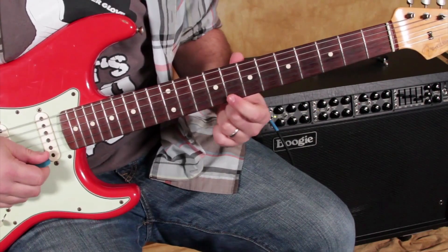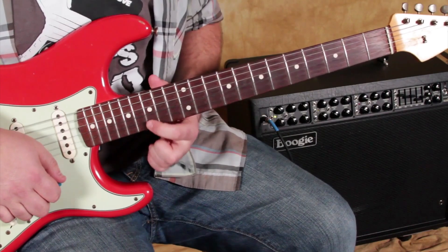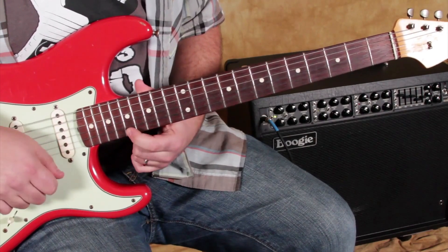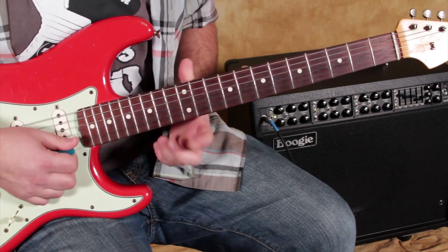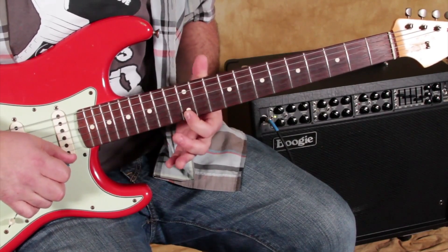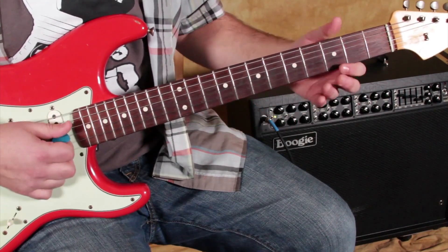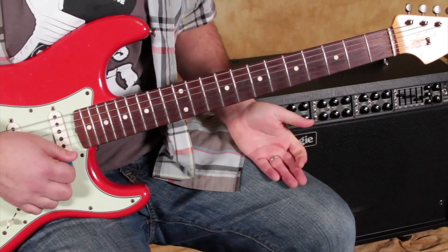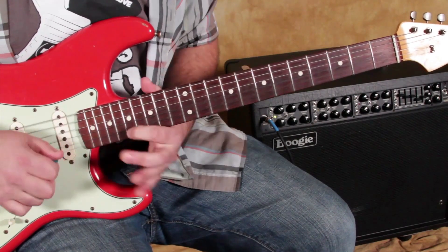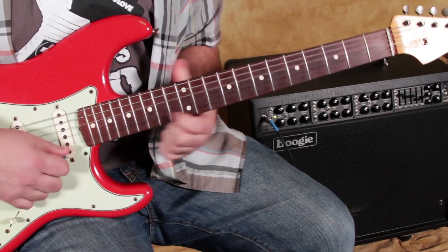So we got the root, minor third, two whole steps, and then a minor third. And then the whole step gets us back to the root. So going backwards, when you have the root, you always have that whole step below, minor third. Then you've got whole step, whole step, minor third, whole step, minor third. That minor third from the root.